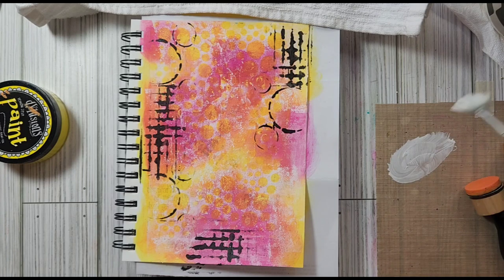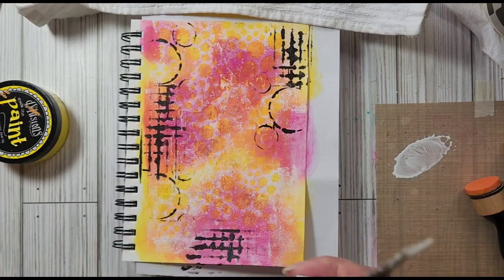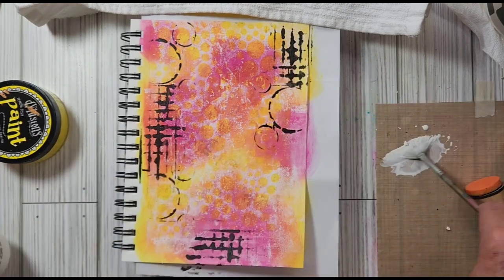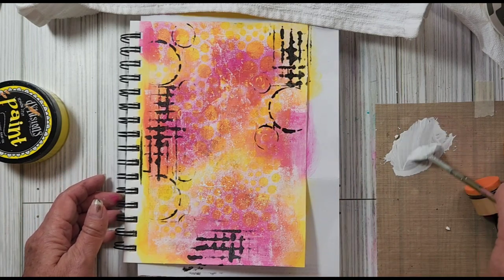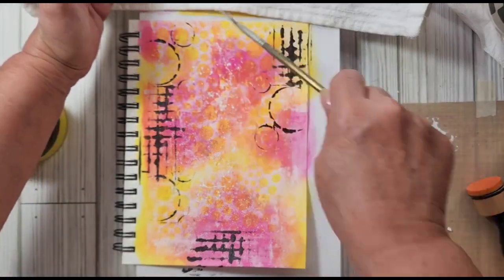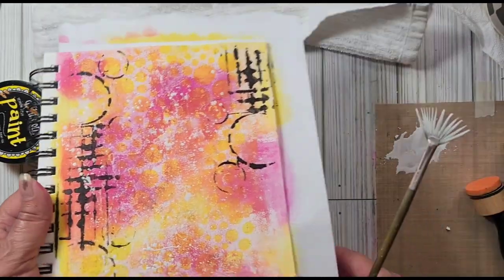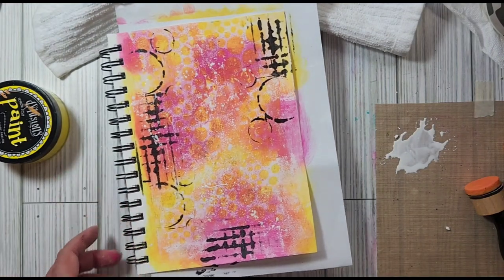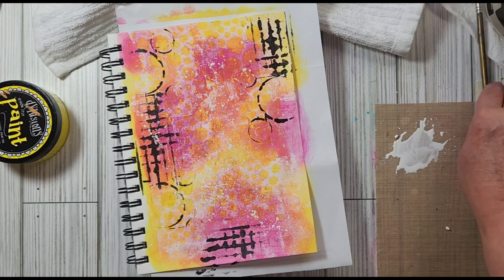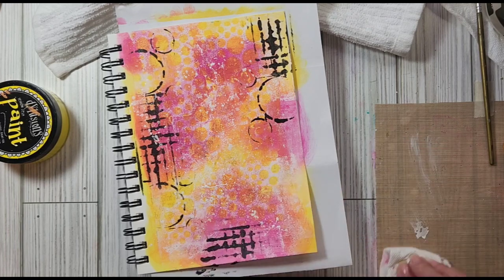Maybe I need just a little bit more water. I actually like flicking it better — it gives me a more graffiti look, and I like that. So I'll rinse that out, get my paper towel, and just wipe this up real quick so I don't put my hand down in it. I've done it before.